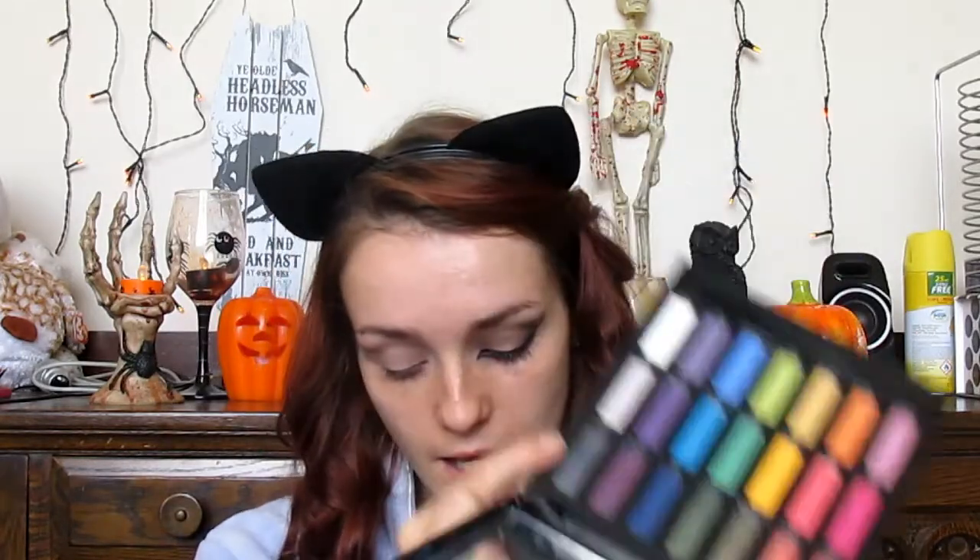Out of this palette I'm going to be taking 'Dope,' which is a shimmery neutral colour, and applying this all over the lid just to give it that little hint of sparkle. Then I'm going to take my Full Spectrum palette, also from Urban Decay, and take 'Platonic' — I would use 'Lovesick' from the Vice 2 palette but it's a little too shimmery, whereas this one only has a slight amount of shimmer — and apply this to the outer corner and the crease.